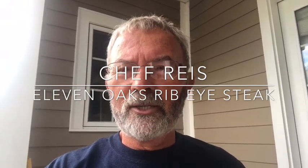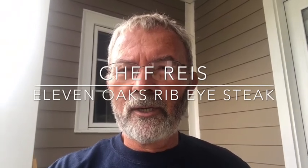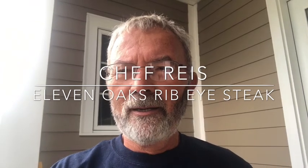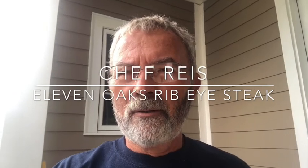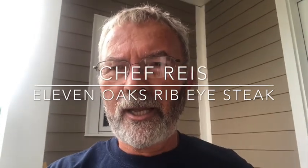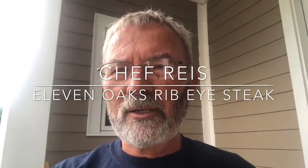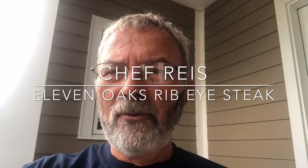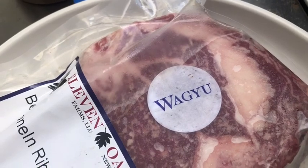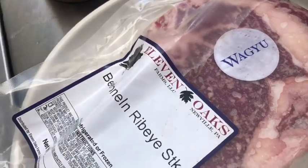This is a ribeye steak from 11 Oak Farms — about an inch and a half thick, weighs about 24 ounces. You can get those at 11 Oaks Farms. They sell ground beef, all kinds of meats, steaks, short ribs — pretty much you name it. This American Kobe beef, as you can see, is well-marbled. I'm going to take it out of the package in a minute.